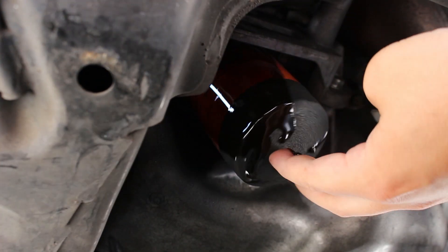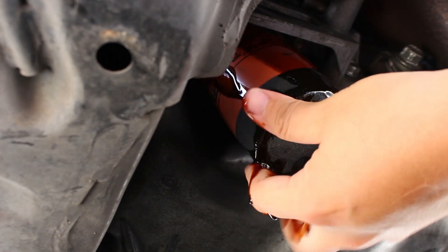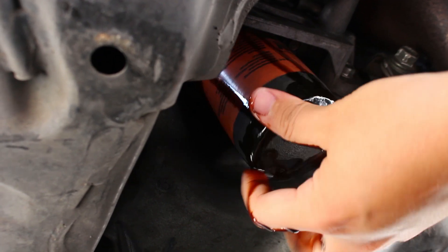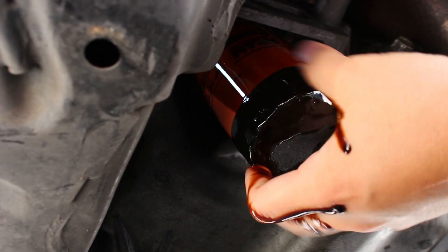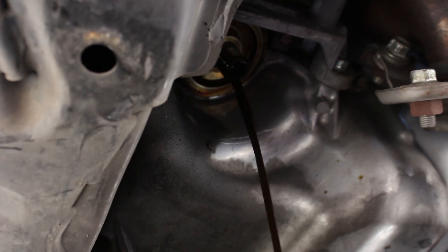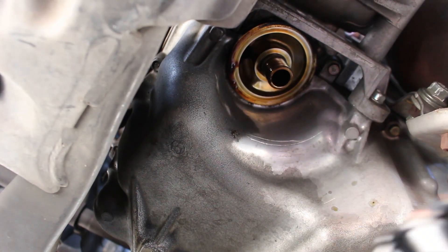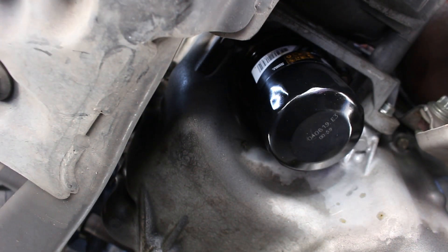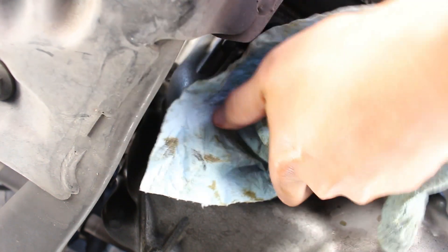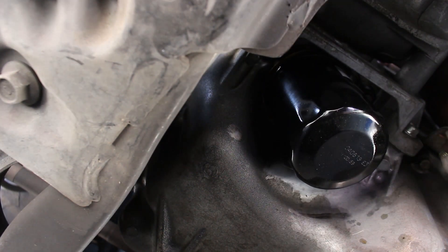I took off my gloves because I couldn't do much with them on. I know used oil is bad for you, but I had them on earlier. I'm going to show you how clean it is in there. I already lubricated the gasket. You can pre-fill the filter if you want — I typically don't because it doesn't make much difference. Just tighten it as much as you can by hand.